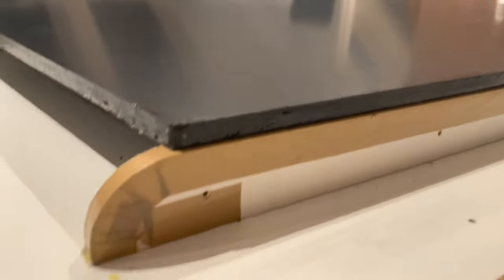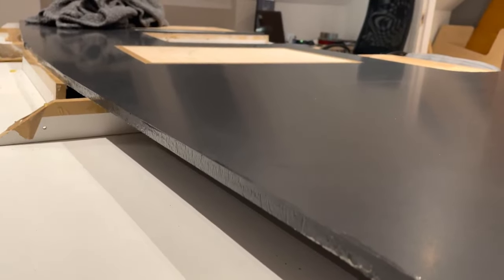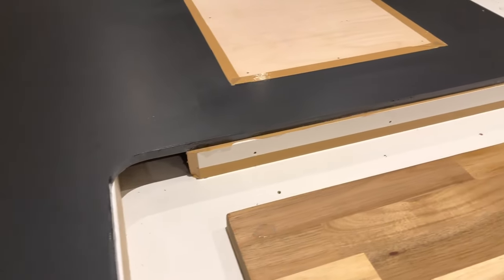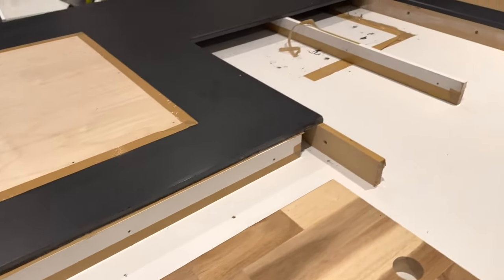The build took weeks of careful mould making and laminating. Eventually, when we released the part from the mould, we were delighted that we had got it right the first time. After a few hours with the compounding wheel, we had a deep mirror gloss.